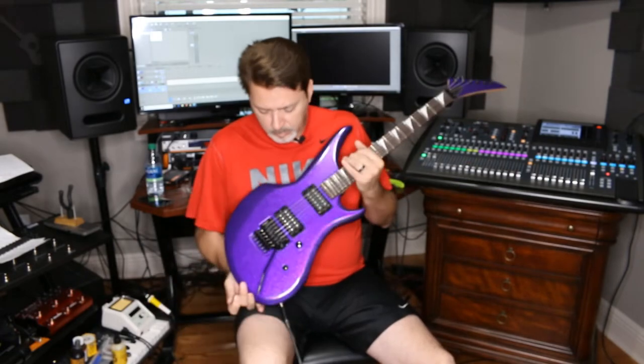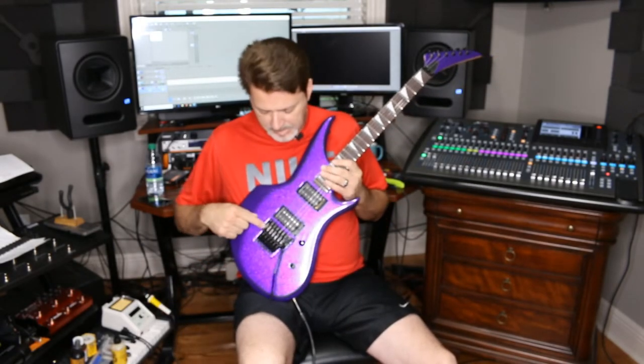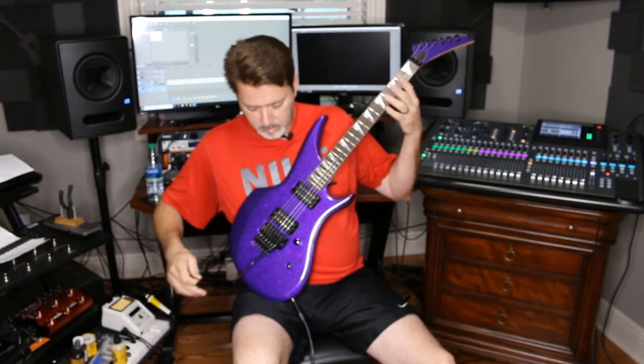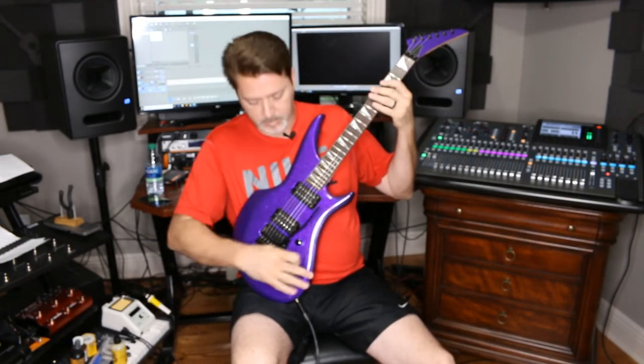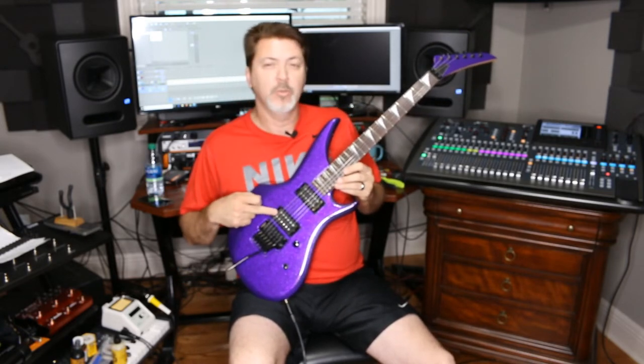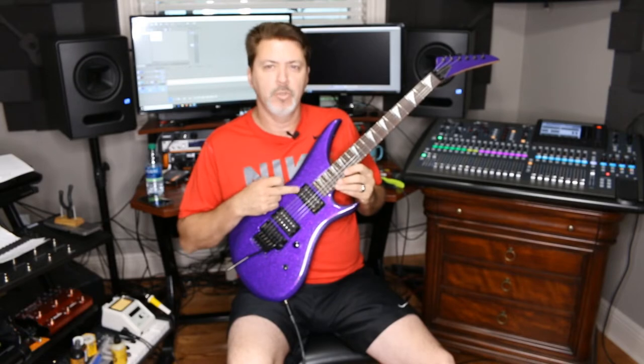What we did with this one is we put on a Gotoh 1996 Floyd Rose style, so it dive bombs, does all that good stuff. We have a DiMarzio Tone Zone and a DiMarzio Mojo.